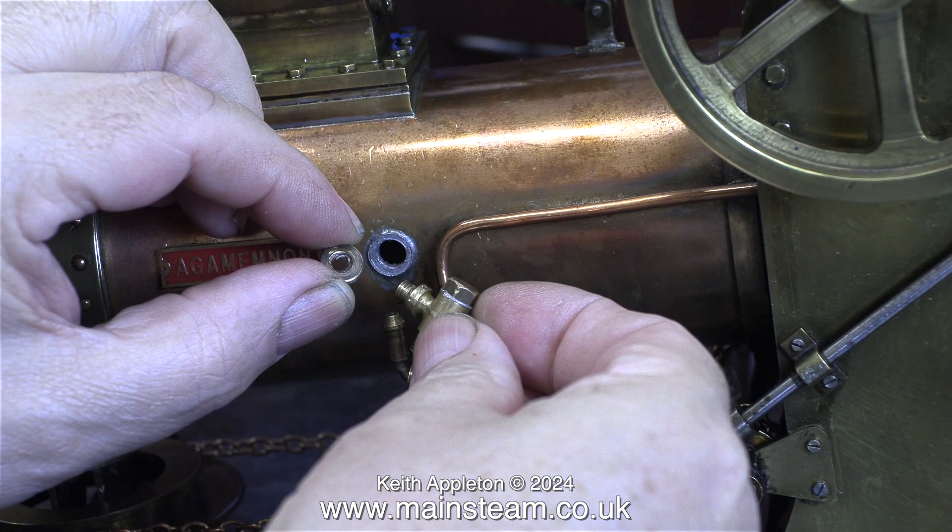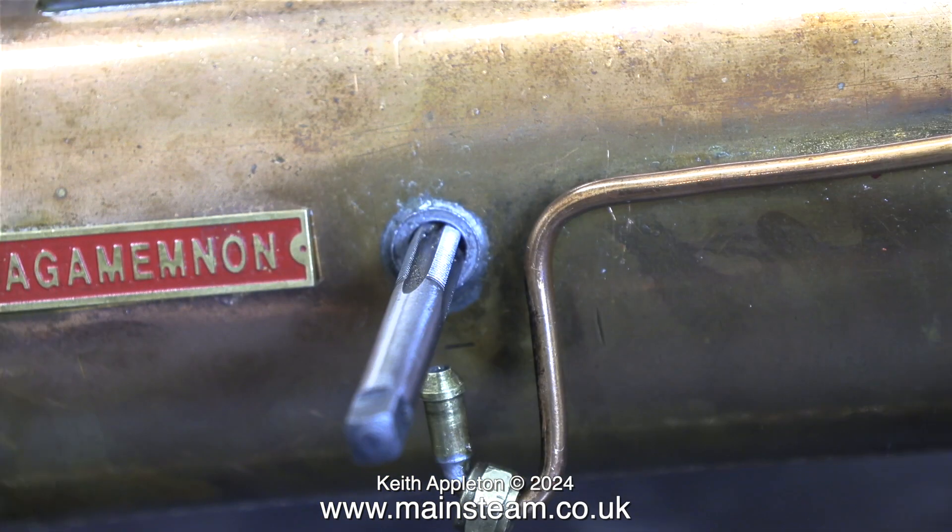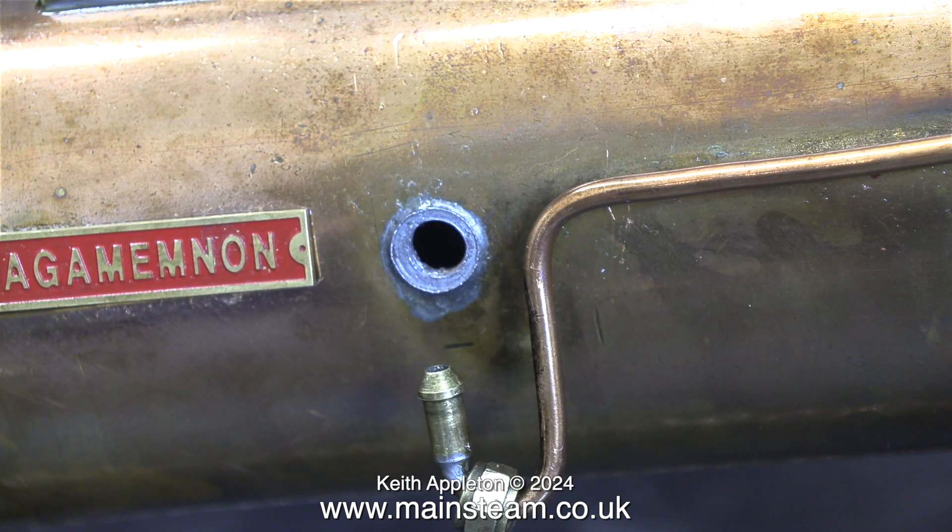The inner hole is threaded 3/16 by 40, and the outer hole where the bush fits into the boiler has now been re-drilled 7/32 of an inch and threaded 1/4 by 40 by me using a 1/4 by 40 threads-per-inch tap. This is not a good combination — a quarter-inch diameter hole with a 3/16-inch diameter hole down the centre is not a very strong part, especially if it's made from brass.